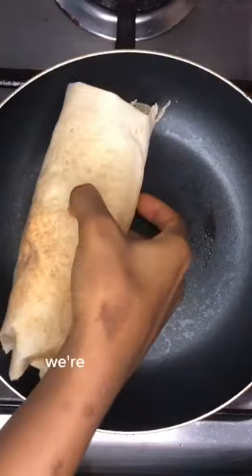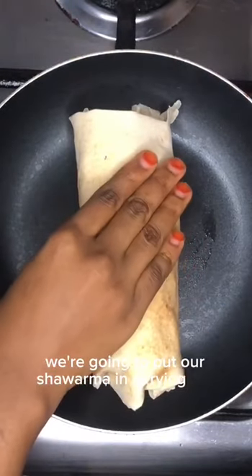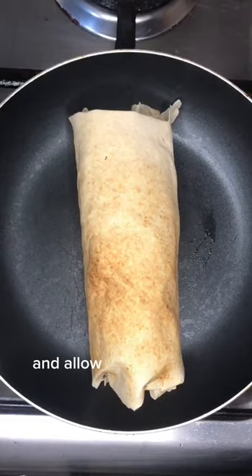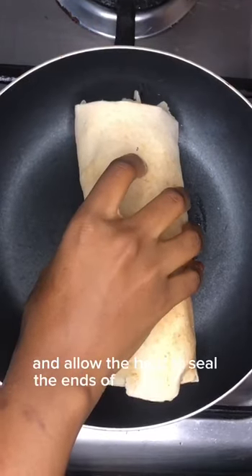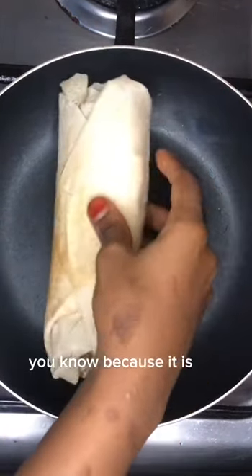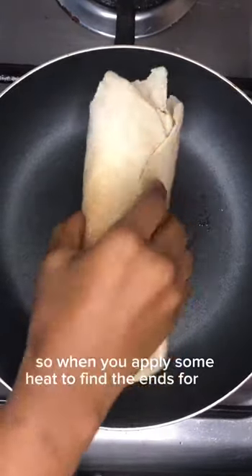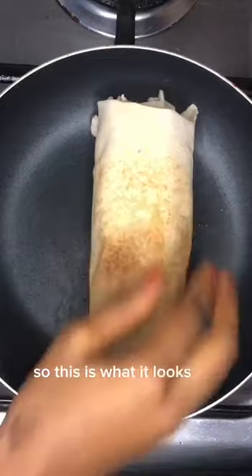The next thing is we're going to put our shawarma in a frying pan. We're going to allow it to heat up and let the heat seal the ends of the shawarma, because it is still open. When you apply some heat, it will bind the ends for you.